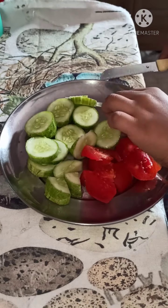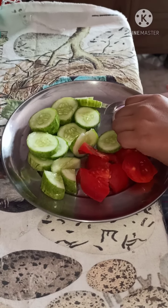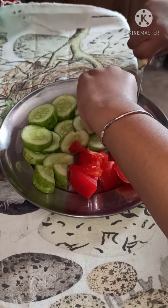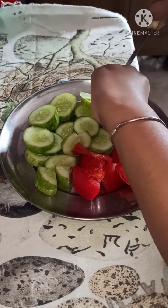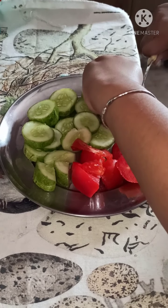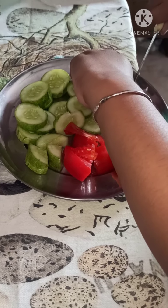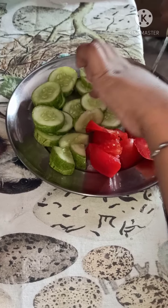Then I cut onion also. Our science ma'am said it has health benefits. This is a science activity where we eat different parts of a plant.